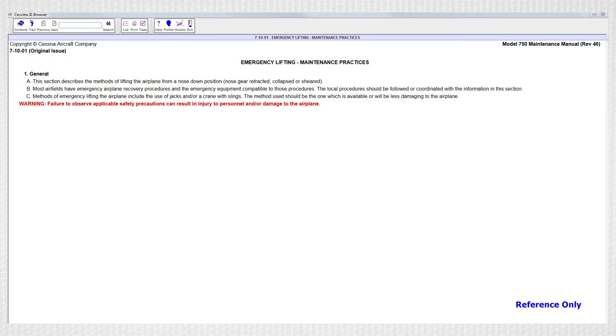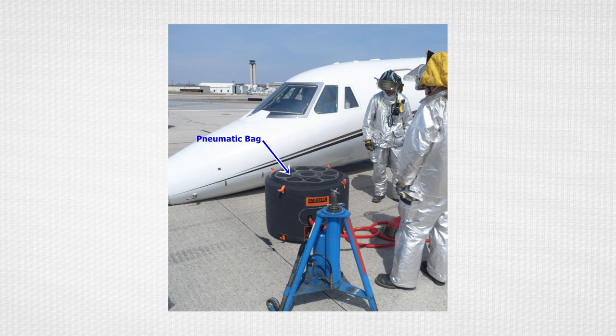The attitude and condition of the airplane along with the terrain and location of the airplane dictate the emergency equipment and procedures for recovering a disabled airplane. Local airport procedures and emergency equipment availability are governing factors for the type of emergency action to be taken. The preferred method of emergency lifting is to utilize pneumatic bags. Though this is the preferred method, in some cases where the landing gear or aircraft is too damaged, in an abnormal situation, or where pneumatic bags are not available, it may be necessary to lift the aircraft using cranes in conjunction with spreader bars and straps. The method of emergency lifting used should be the method which is available or will be less damaging to the aircraft.